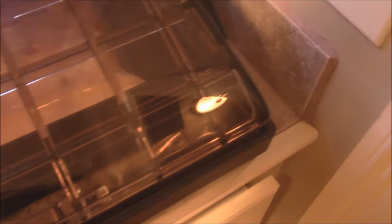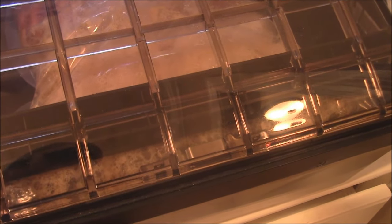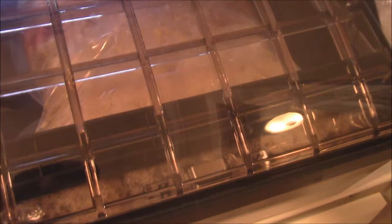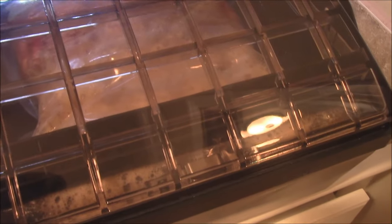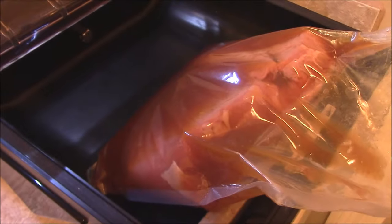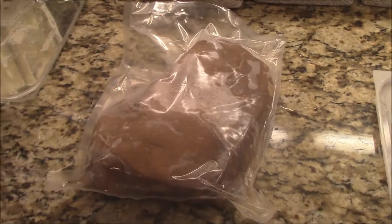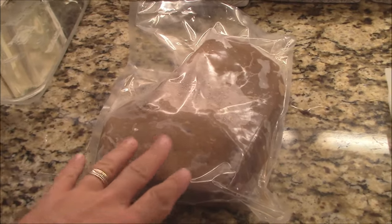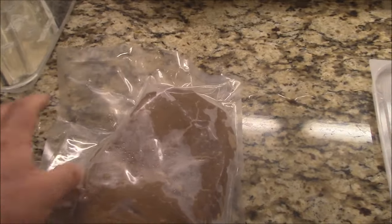That was really something — I cannot believe it did that earlier. We got it sealed. I'll put this in the refrigerator for a few days and let it roll. The London Broil marinated for 48 hours. I took it out last night, drained the juice, and resealed it in a smaller bag to get it ready for the sous vide.